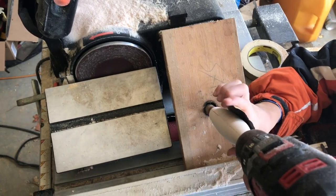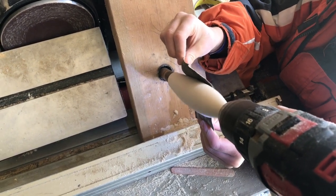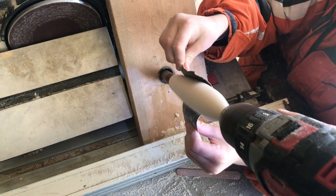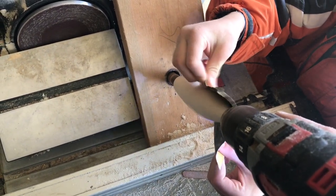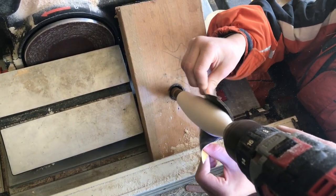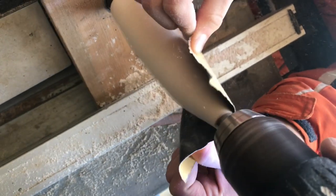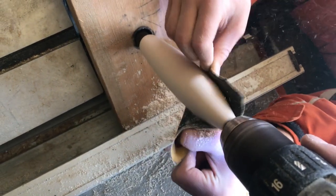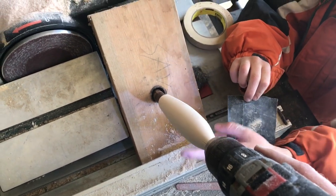We've got all of our final shaping done. We're going to do our last bit of sanding — all the way up to our 800 grit paper — just moving it back and forth. It goes all the way down both sides, all the way up to the tip on the nose. Feel it. Are you happy with how smooth it is? Think it's smooth enough to paint? Okay, we're done.